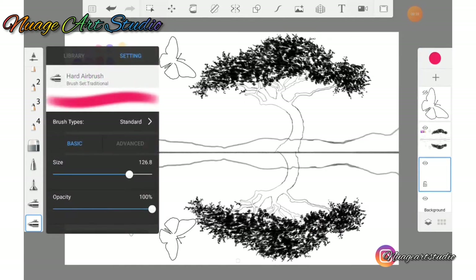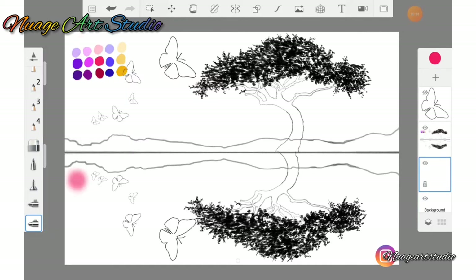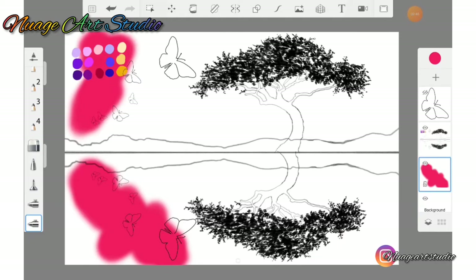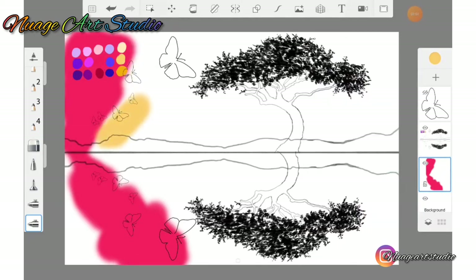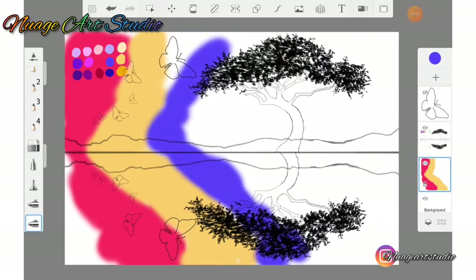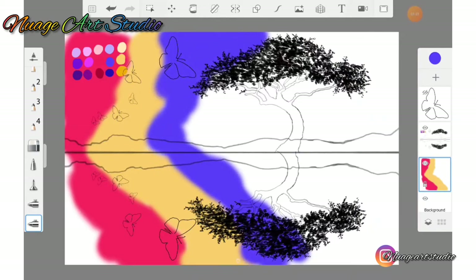Use your color picker to select from the colors that I will have provided. We are using our hard airbrush to apply these colors to the background. We are simply using all of the colors from the middle section of the colors that has been provided, applying them in a diagonal motion.